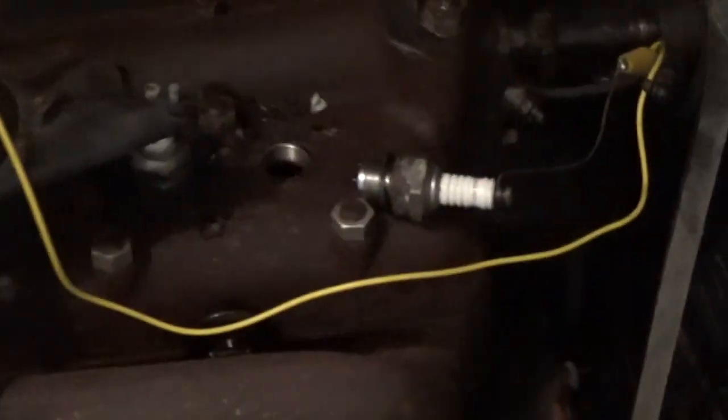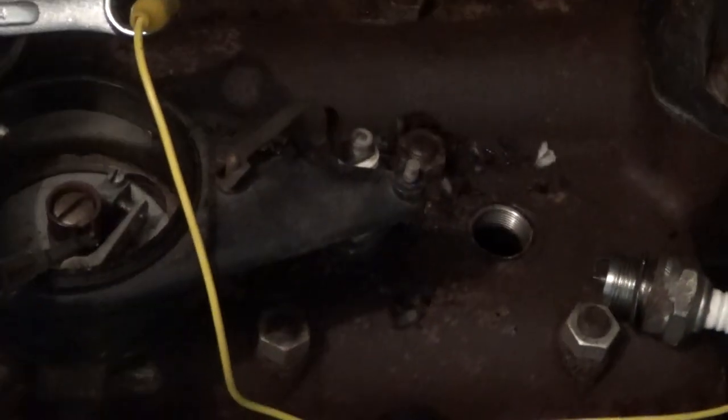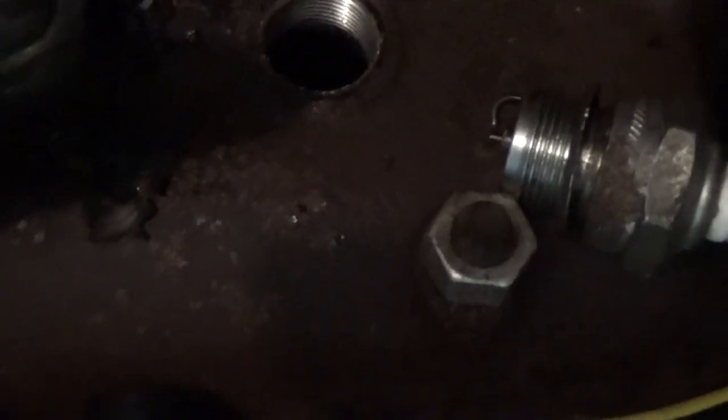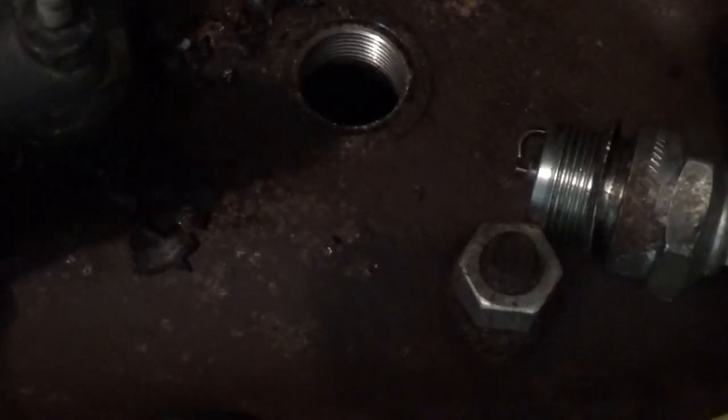A thief broke in my house and stole my keys, so now it'll work — should work. Here's the screwdriver, there's the points, and as soon as I open up them points, that plug should spark. See, it's sparking? That plug's good.